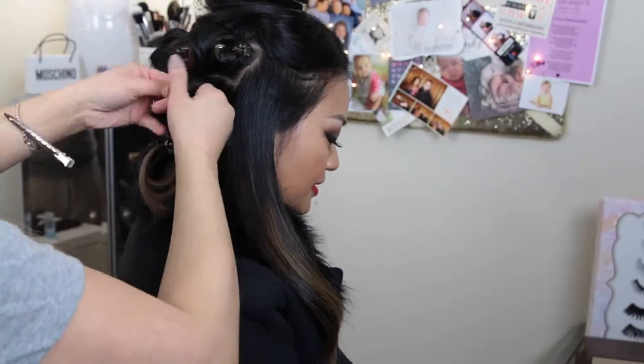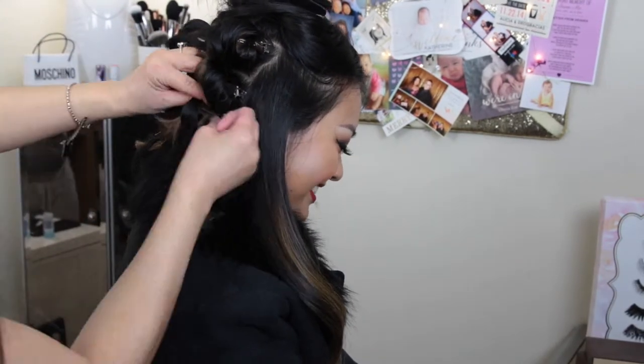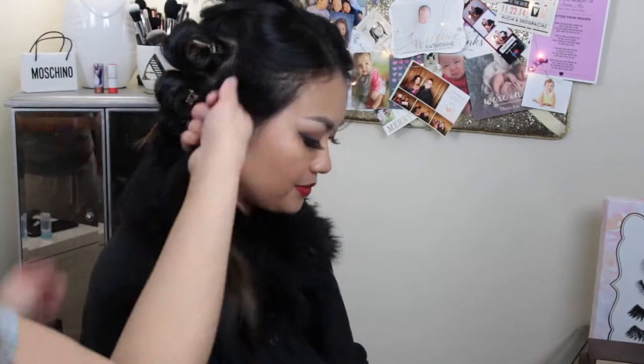Some of the sections may need to be tightened again since you did work on the curls on the bottom first, which shouldn't be a problem. Just continue curling until you reach the top of the head.